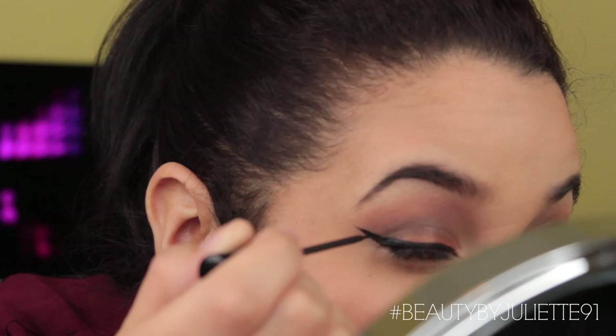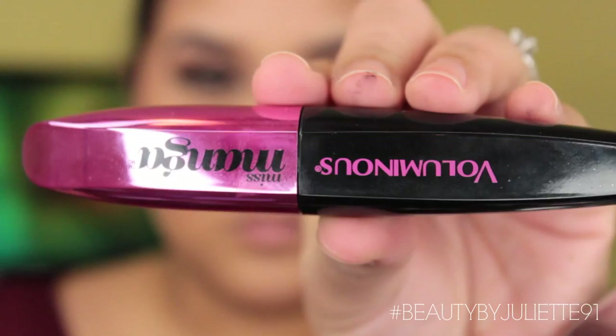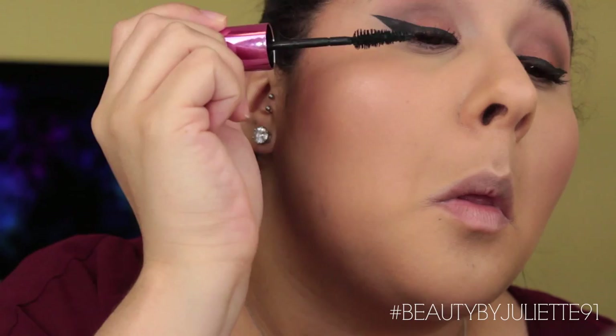Then we're going to move on to mascara. I'm taking my favorite — the L'Oreal Miss Manga Mascara — and applying a nice coat onto the top and bottom lashes. Then I'm going to be applying some falsies off camera. My current favorites are the Ardell Double Up Lashes in number 206.